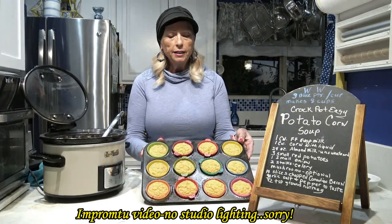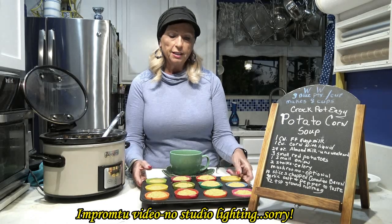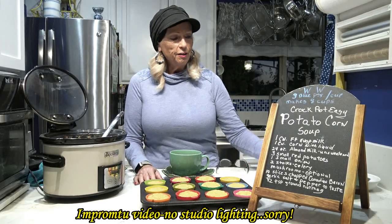I also made some Weight Watchers corn muffins that I've made before — I have the video and the recipe on my website for those too. They're really good and only one point each, so this is what we're having for dinner.